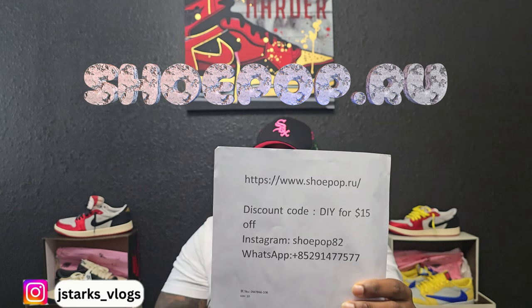This shoe today came from my good people over at Shoe Pop. That's gonna be their website, Instagram, and WhatsApp. Use my code DIY to save yourself 15% off your entire purchase if you decide to shop. Even if you just decide to go look at the channel, you got the information right there and it will be in the description below.